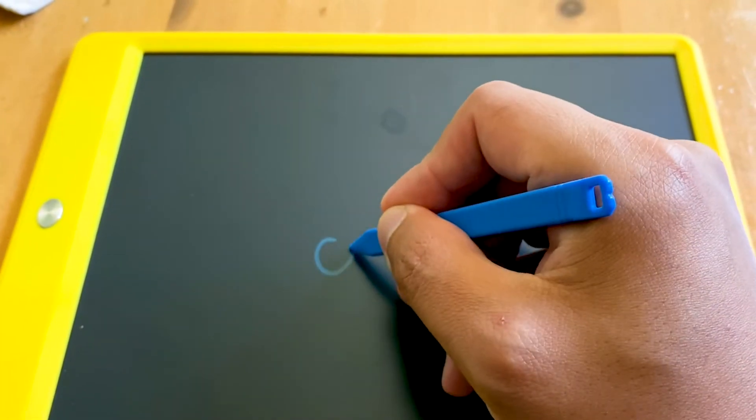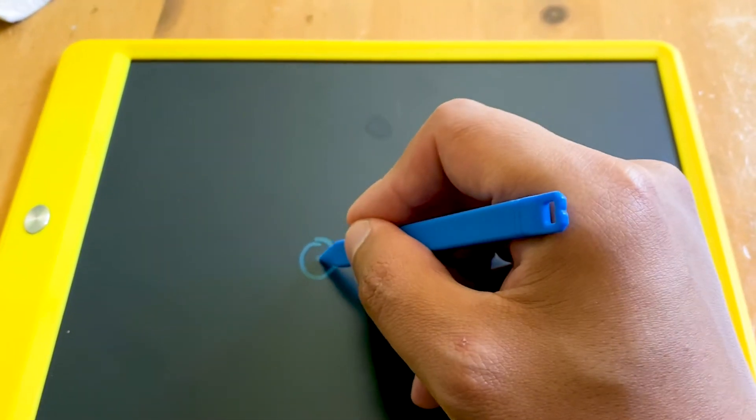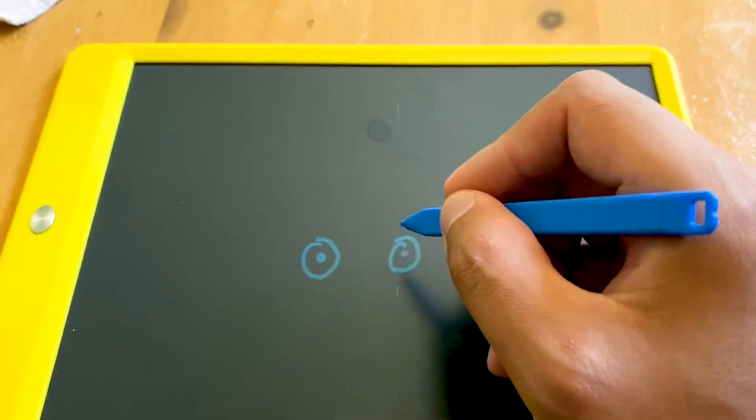They're likely going to be using their entire arm, as opposed to eventually when you learn how to draw or write the right way — you're probably going to be using more of your fingers and maybe even a little wrist. So this is technique, and the same can apply if you're trying to achieve your full potential or full artistic vision in any medium.